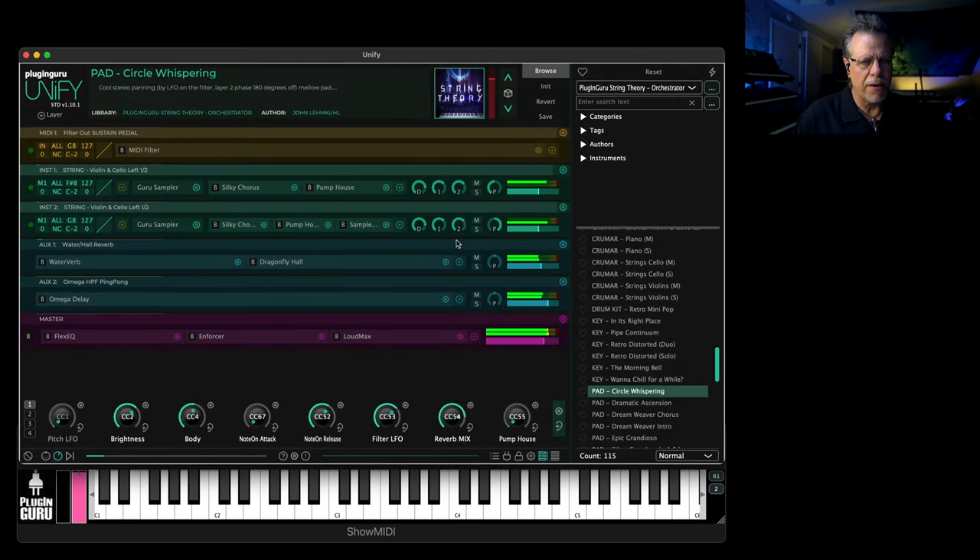So I'm going to give you a walkthrough of the library. It's 2.25 gigabytes in size — it's a lot of samples. On top of everything else, there's a drum kit.